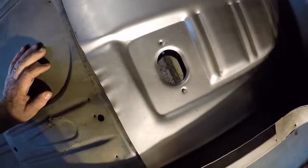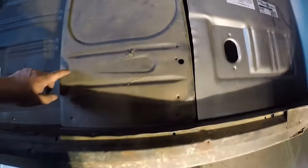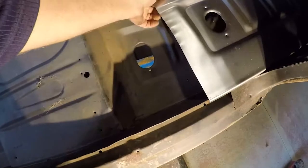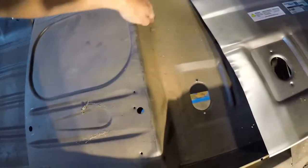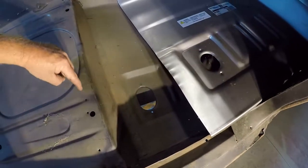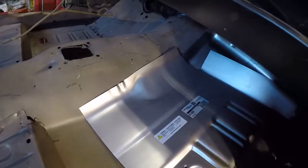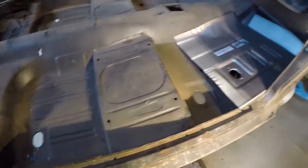See where those holes line up through the floor pan — this is your mounting area where your seat goes. I think to make it a good job, I'm actually going to take this floor pan structure out of here, take all the spots out, and bring this piece right back up under here somewhere, just to get the best possible job we can. This is not an easy project, but it's going to be done right.